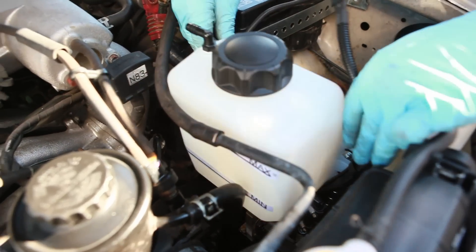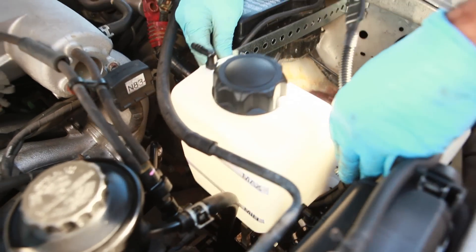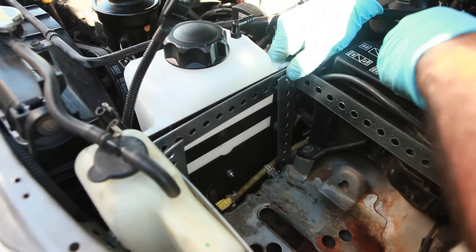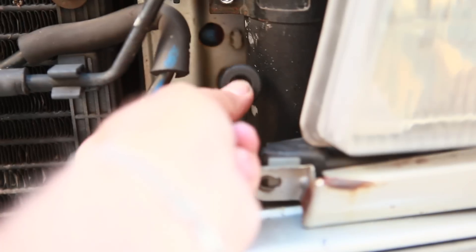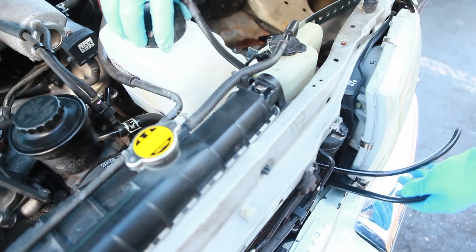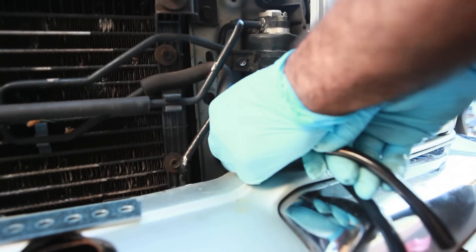Then you attach the tubing to the cooler and slide the unit in place. Screw it in and check how the tubing goes out towards the radiator. The kit came with a couple of grommets to help prevent chafing of the tubes. We're putting them in the holes we drilled to slide the tubing into place. You may have to readjust as necessary, pushing or pulling the grommets in place.